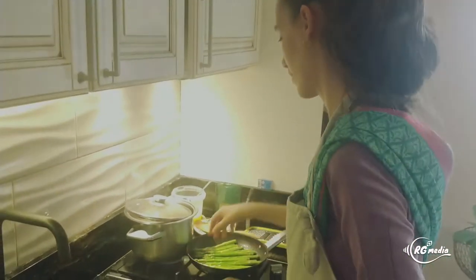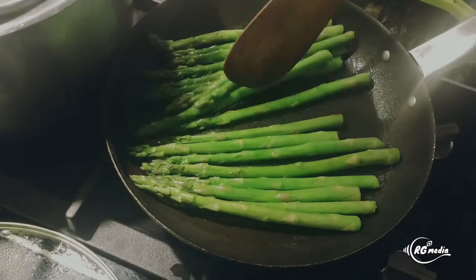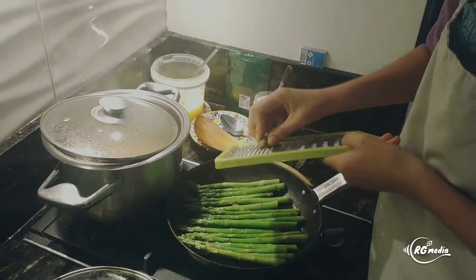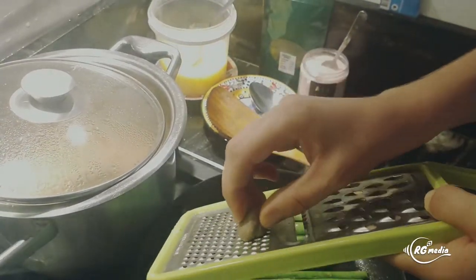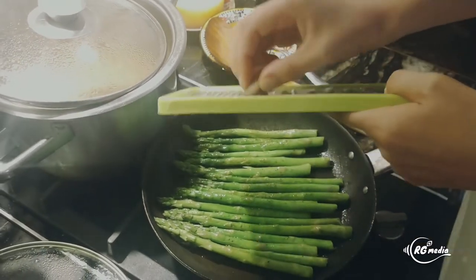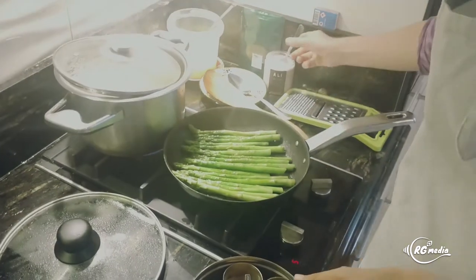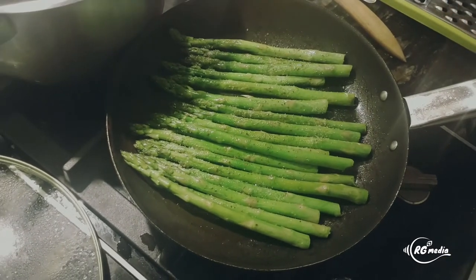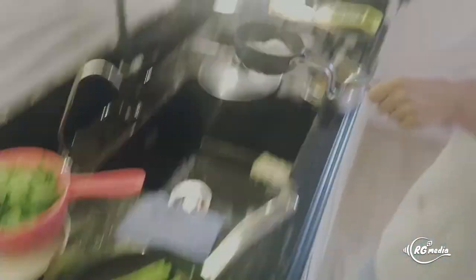Let's check on the asparagus — it takes about five minutes; we don't want it too burnt or too mushy. At this stage we can grate a little fresh nutmeg on top — it has a lot of health benefits, though avoid using too much as it can be too intense. Sprinkle a little salt, and we'll add some black pepper as well. The oat flour is getting slightly darker, so now we can put it away to cool.